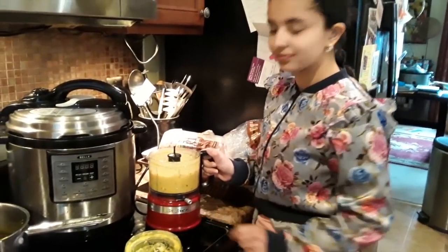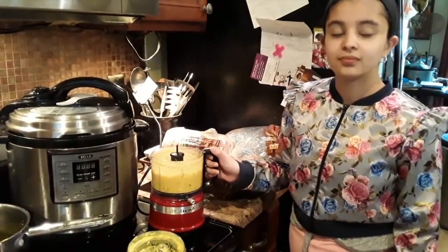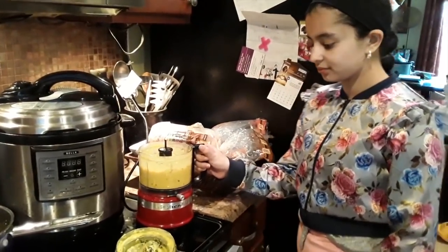The only thing missing is a little bit of daal browning at the beginning — I think the little lentils. But other than that, this is how we like it.